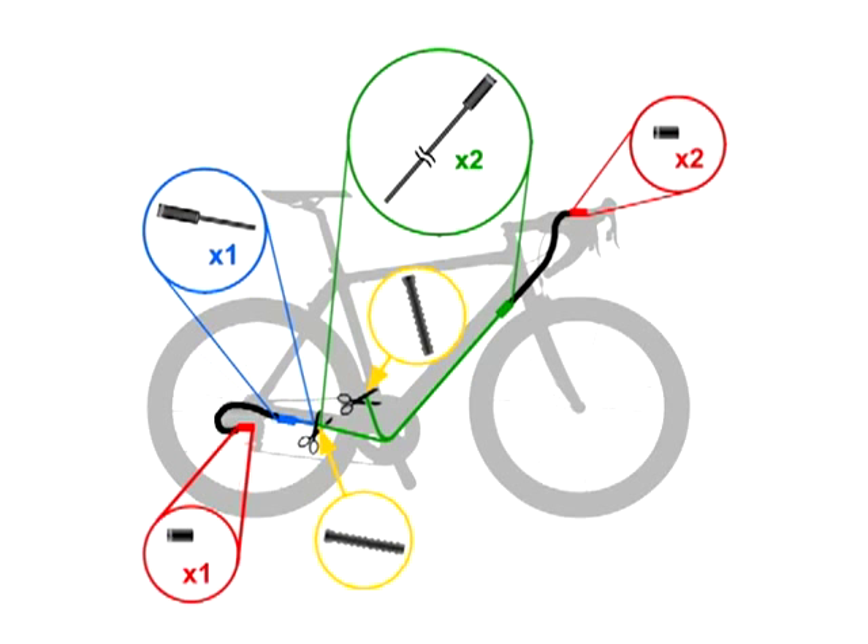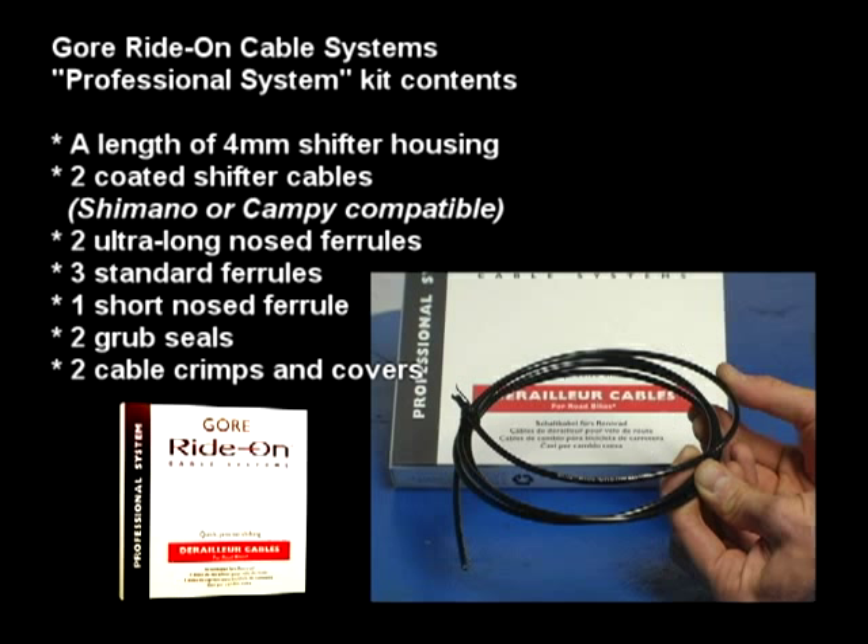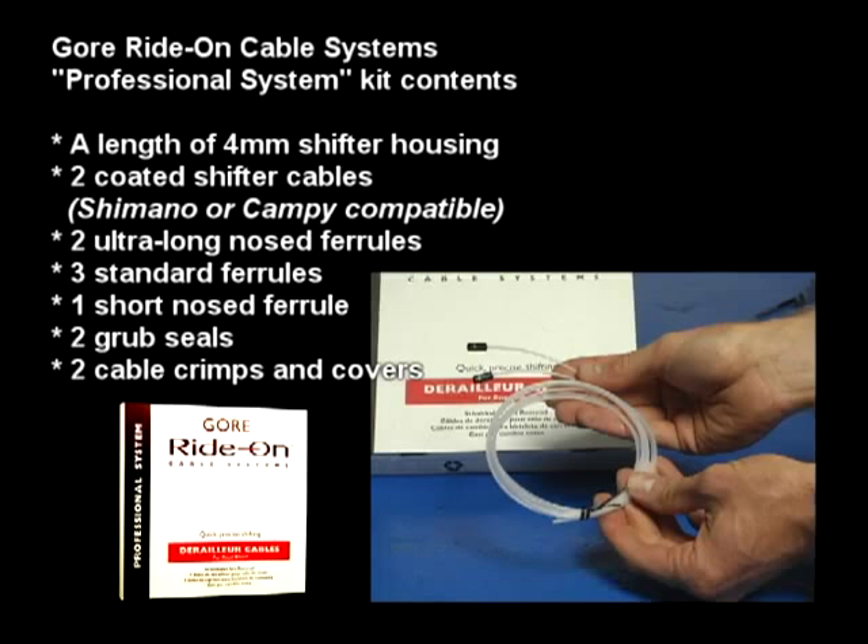The kit includes a length of pre-lubed 4mm shifter housing, two ultra-slick coated shifter cables with Shimano and Campi compatibility, two ultra-long-nosed ferrules to seal the cables from housing exit to derailleur entry, three standard ferrules, one short-nosed ferrule, two grub seals, and two cable crimps with Gore covers.